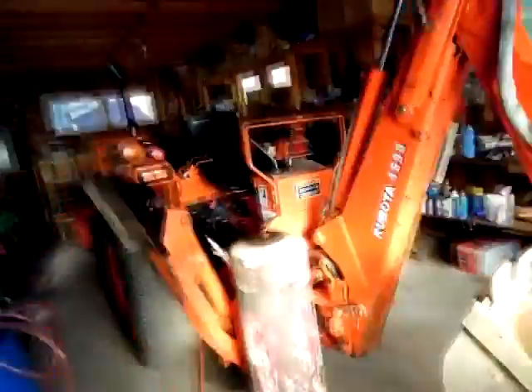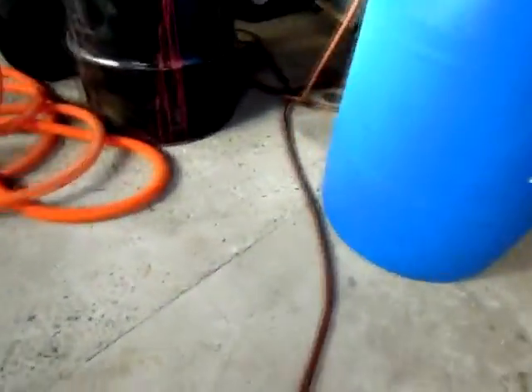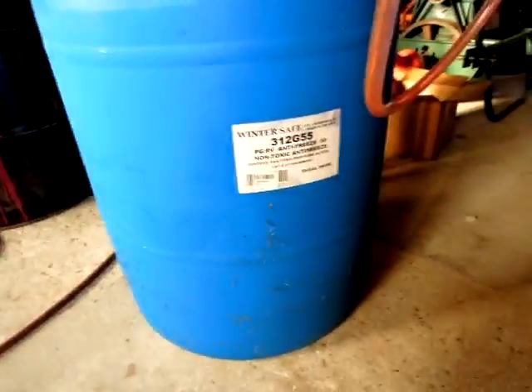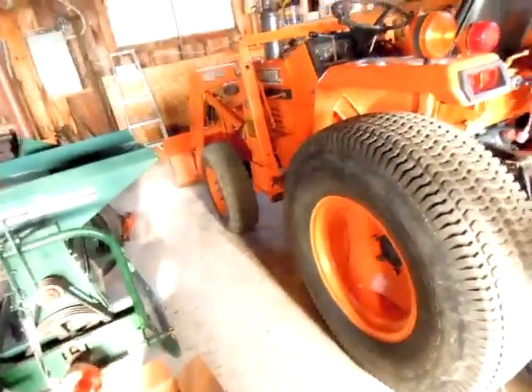This is a YouTube video about filling, or actually ballasting your tractor tires with non-toxic propylene glycol. I have it here in this jug, which I was able to buy from West Marine — it's 55 gallons. I'm going to split this jug between the two tires, which are the big turf 355-80-20s from Bridgestone.